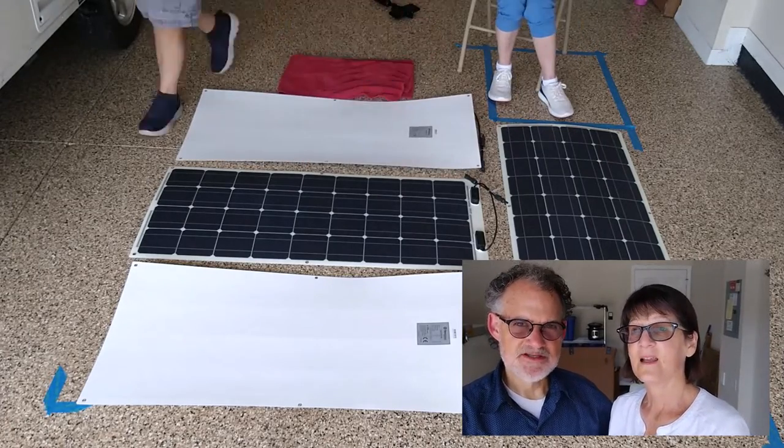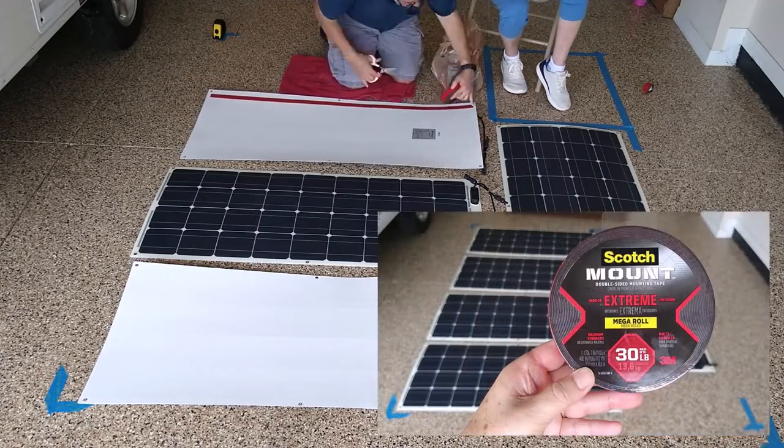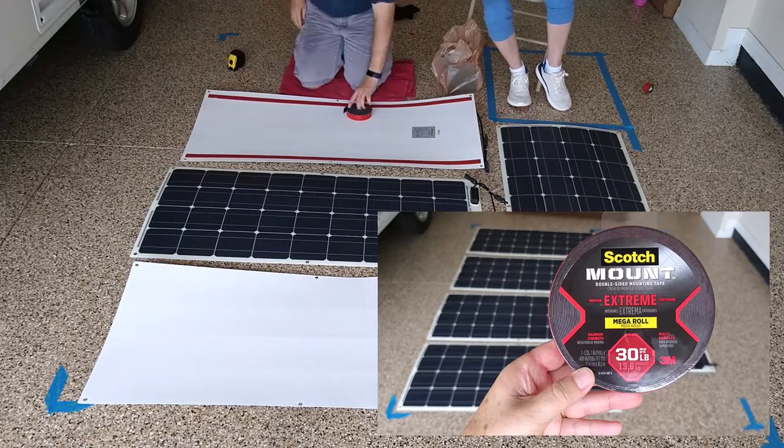This two-sided tape is actually pretty easy to work with. It's the Scotch Mount Extreme, and it's really pretty handy.